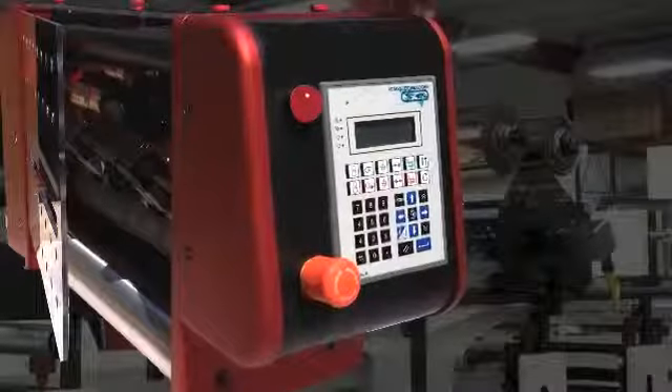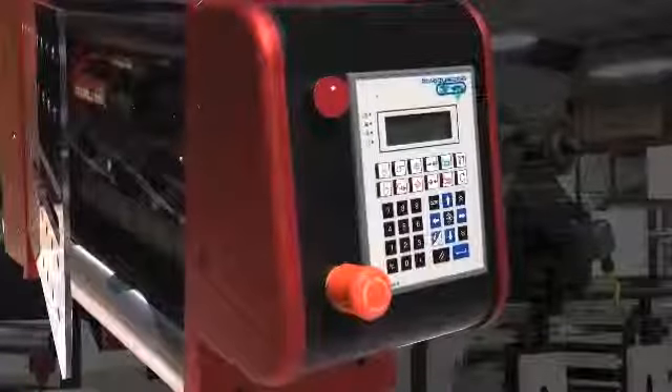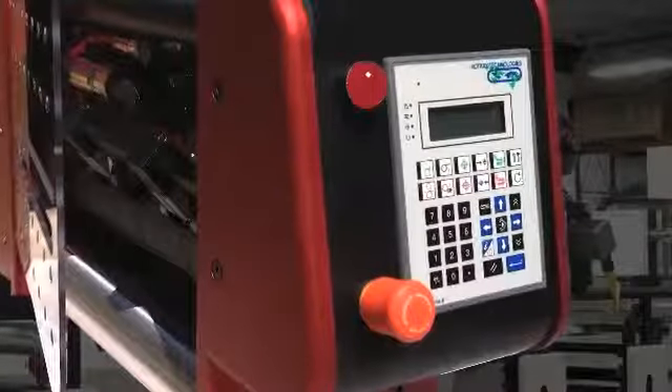A new single LED multi-colored domed light will keep the operator informed on the status of the Servo 3000. The status light is bright enough to be seen downstream from the Servo 3000.